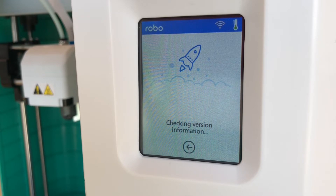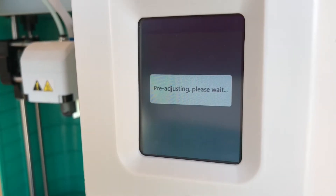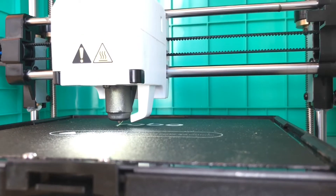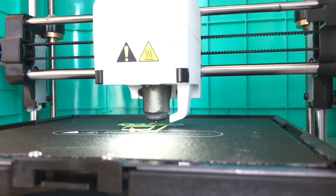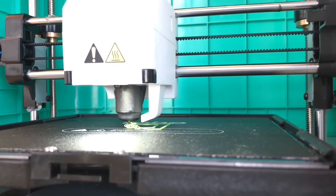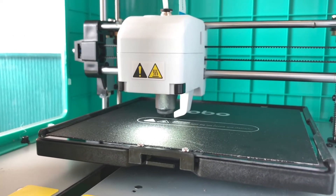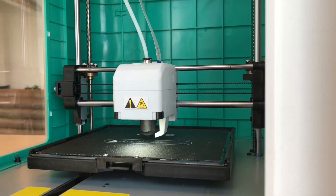The last step before printing is calibrating your Robo E3. Click on Tools, then click on Settings, then click on Calibration. The print head will move to the home position, then to the center of the platform and down. There are two reasons why you want to calibrate your printer. Your print may be too high, as shown here, where the print does not stick to the platform. What ends up happening is that your print will become removed from the platform and move around, causing a failed print. The other reason is your print head may be too low, in which case no material comes out of the print head. Both these scenarios require proper calibration to make sure your printer is printing correctly.